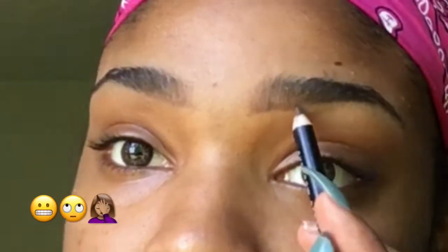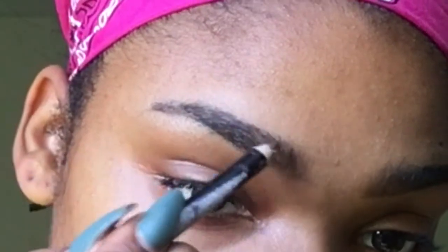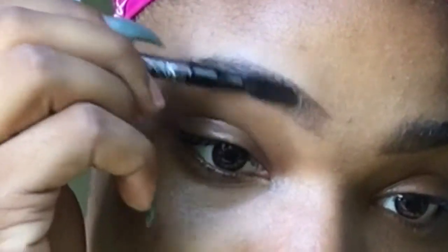Right here I messed up but I'm gonna fix it with the concealer later. When you do the top of your eyebrows always start off by brushing the hairs in a downward motion so that you can actually see where your natural eyebrow line needs to be.